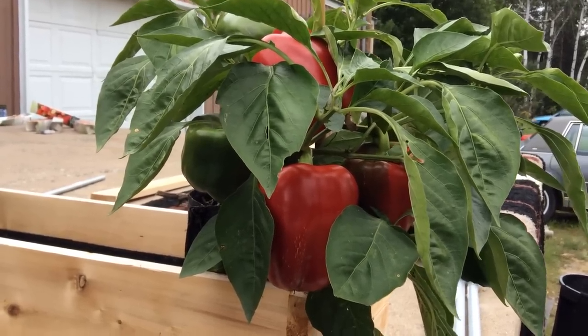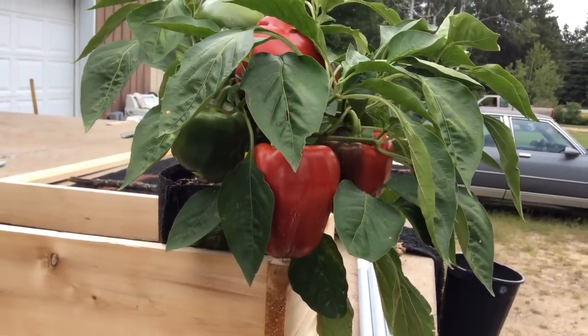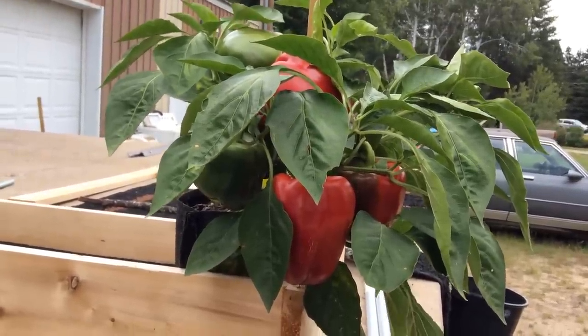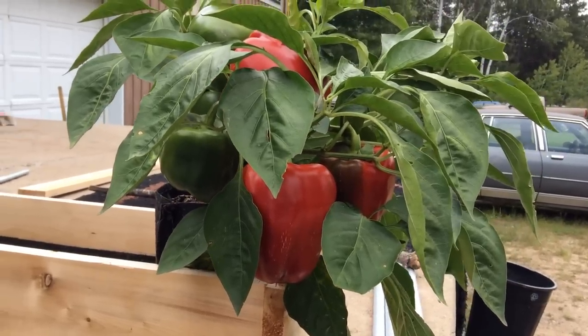Hey everybody, this is Larry up in Brandon, Minnesota. I wanted to share this with you. This is six humongous red bell peppers in a one-gallon grow bag. Yes, a one-gallon grow bag. I got three of them all turning red. They have exploded in this thing.